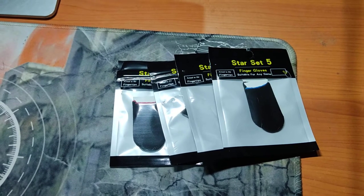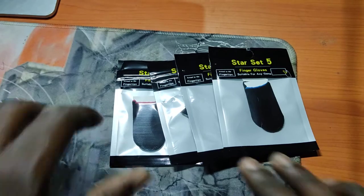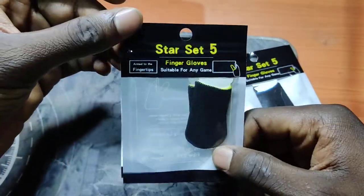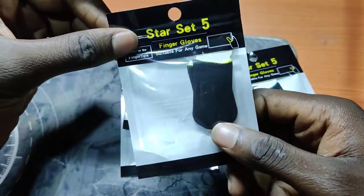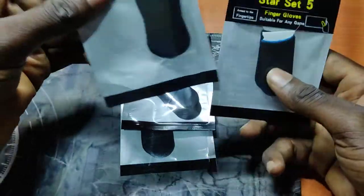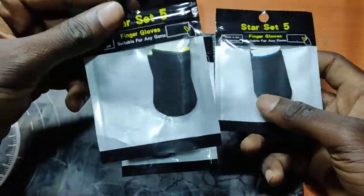Hi guys, welcome to my channel. In this video we are going to be looking at gaming thumb sleeves, finger sleeves, or finger gloves — whichever one you prefer. This comes in four colors.